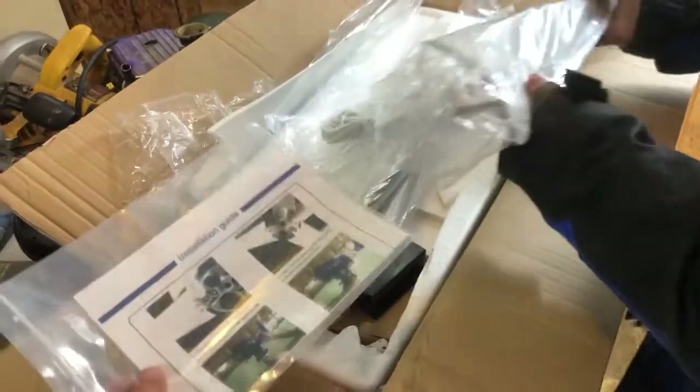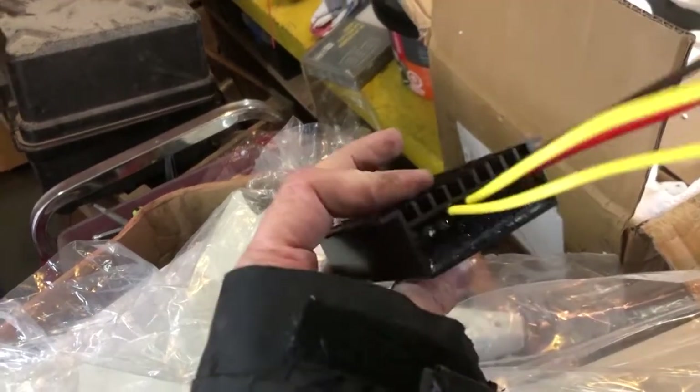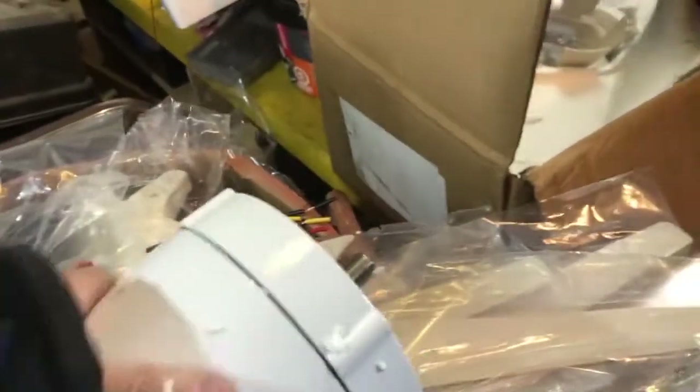My brother bought this on eBay and this thing is supposed to have over 5,000 watts. He just unpacked it. There's some kind of component in there — it's to transfer AC to DC volt, so it's just some kind of rectifier. It doesn't weigh too much. This thing is supposed to be 5,000 watts, so let's try it.